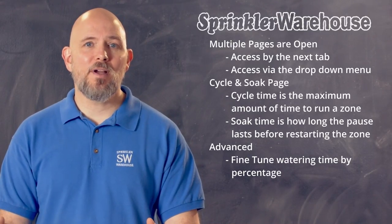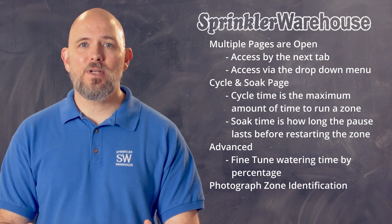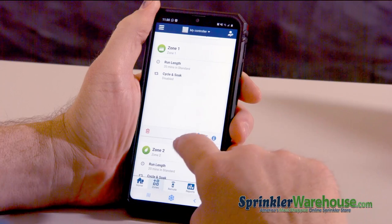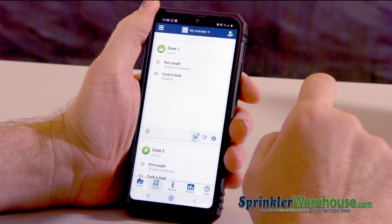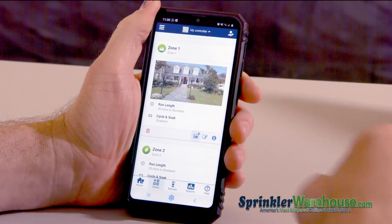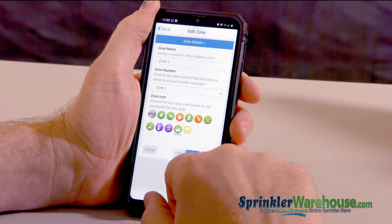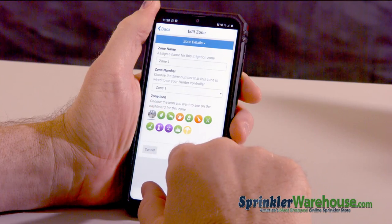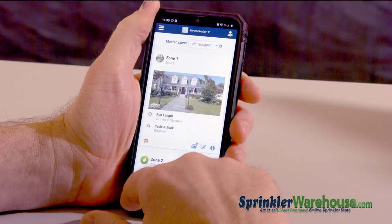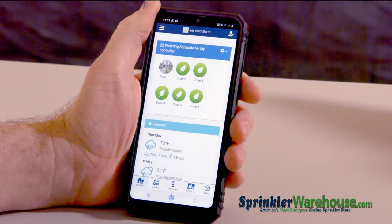Another thing you can do which you might find helpful is you can take a picture and use it to identify your zone. Hit the little picture icon here and select your pic. And if you want, you can go back and select that picture as the zone icon. So now in the home tab, you can see that I've got the picture set as the icon.